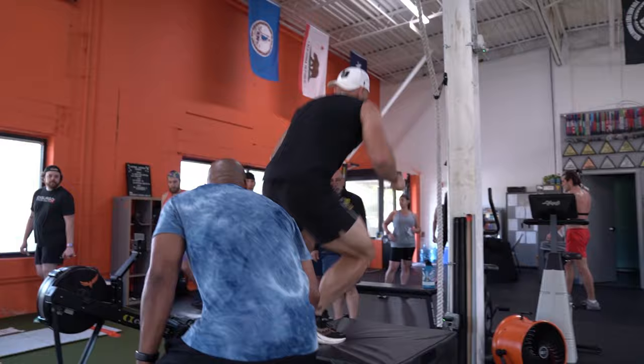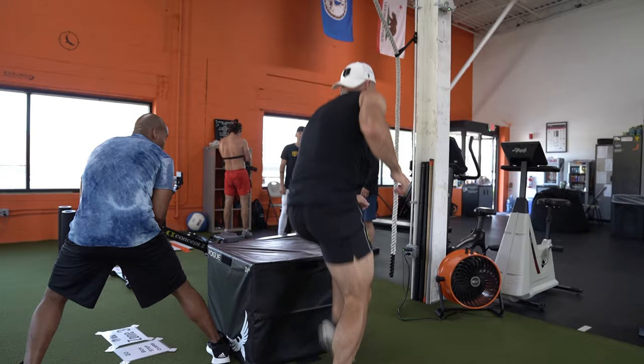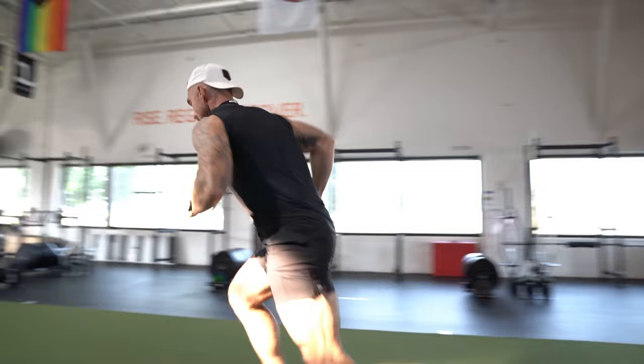Box step-overs are next. I got right into it coming off the run. I started with a twisting form — coming almost facing the box and stepping straight up — but I didn't love it. I switched to doing side-to-side, which I prefer. You do need to practice this one though; it's not something you can just figure out on race day without some reps beforehand.